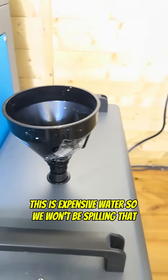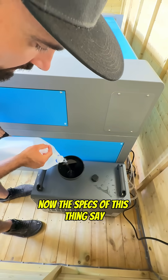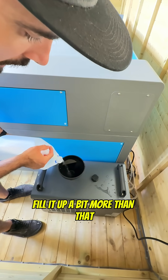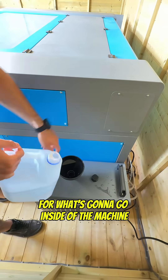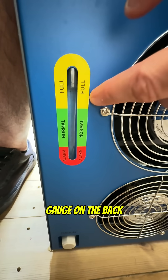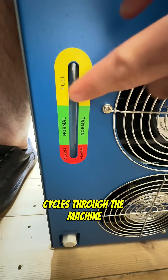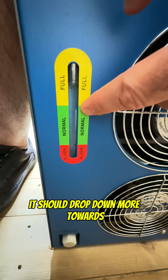This is expensive water so we won't be spilling that. Now the specs of this thing say it takes seven and a half liters, but I'm going to bet we need to fill it up a bit more than that because we need to account for what's going to go inside of the machine. Luckily we also have this gauge on the back — I've gone into the full section, so by the time a bit of water cycles through the machine for the first time it should drop down more towards the normal section.